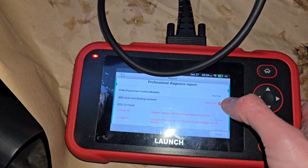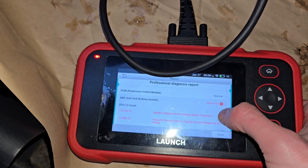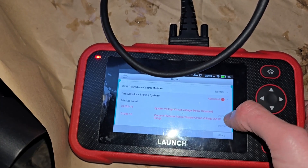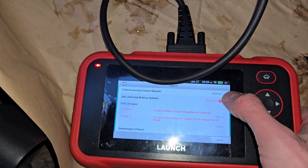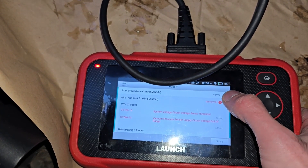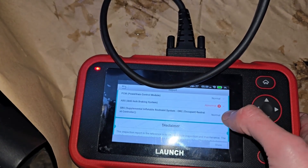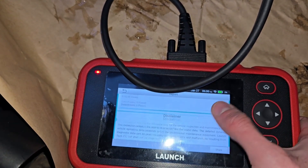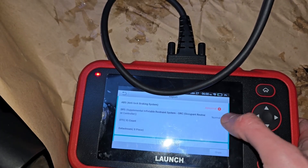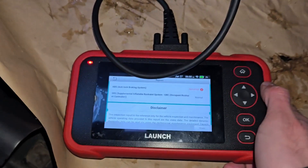System voltage circuit below threshold, vacuum pressure sensor supply circuit voltage out of range — 2 stored codes. This is something I will have to look into, because there is no active ABS light on the dashboard, so it might be something stored from the past. SRS — those are your seat belts. So this is the data I can get from my scanner; like I said, better scanner means more options and more data.